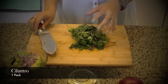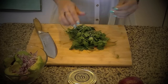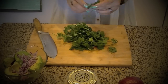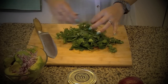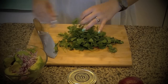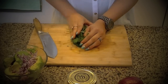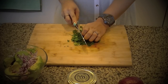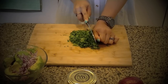Now take the cilantro and start removing all the big stems, separating the leaves off the stems. Once that's done, bundle up your cilantro and then start to finely chop it down until it's very nice and finely chopped.